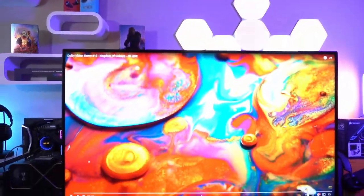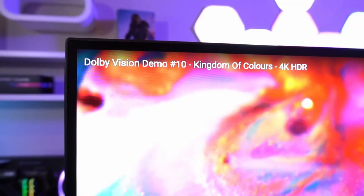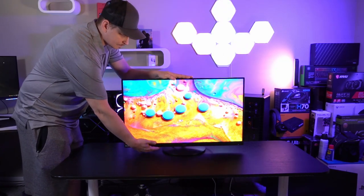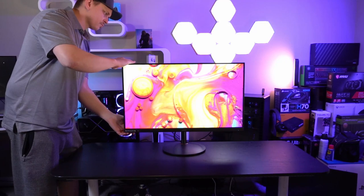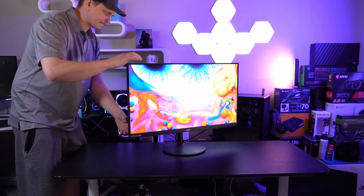Starting with specs: this Acer Nitro is 32 inches, 1440p, IPS — specifically Splendor IPS, which we'll talk about later. It is a FreeSync Premium monitor with a standard 144Hz refresh rate and an overclock mode for 170Hz. It also has VRB, or Visual Response Boost. Additional specs include a 1ms response rate, HDR 400, and 250 peak nits of brightness, which we'll get into during calibration.